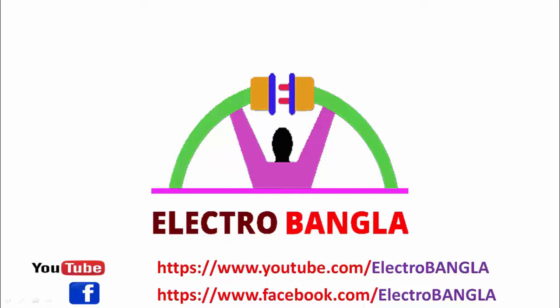I will be presenting a video tutorial for you now. Please subscribe to our channel, and if you like the content, please like and comment as well.